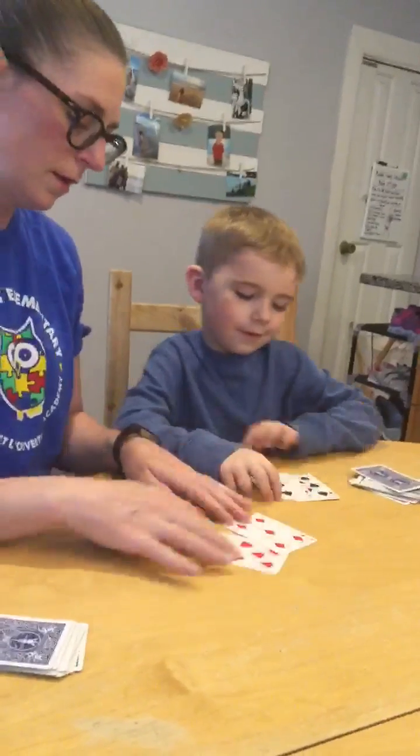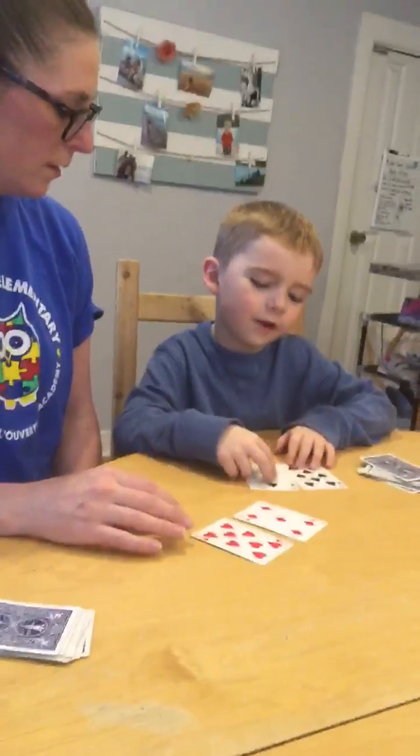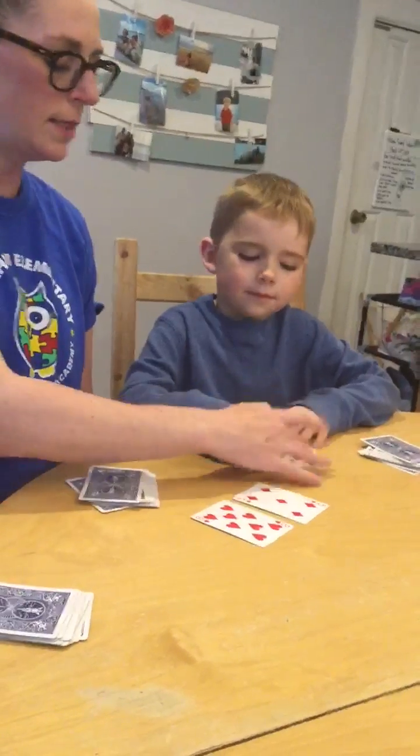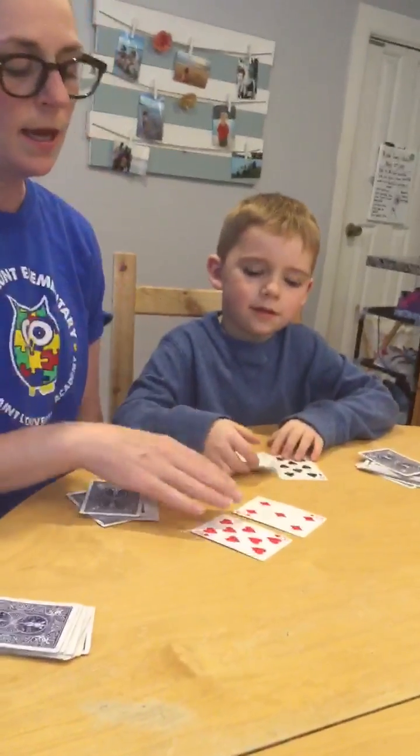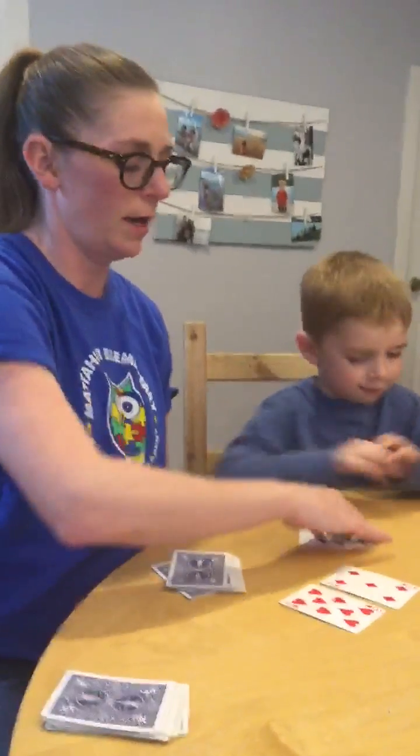Ready? I have 5 plus 8, which is 13. He has 8 plus 3, which is 11. So I have the bigger amount and I get the cards.